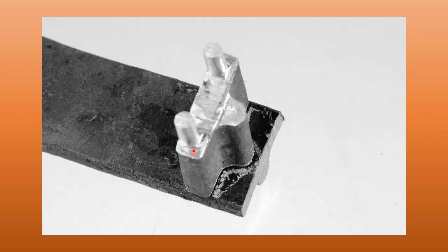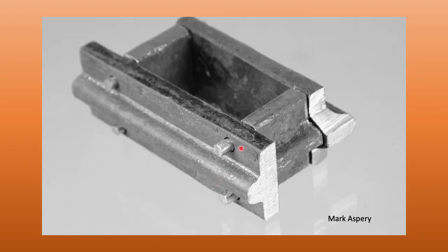I want you to note that my tenons are not centered in the back strap material — they're put towards the back edge. What that gives me is the ability to have more meat in the edge of the mortise.